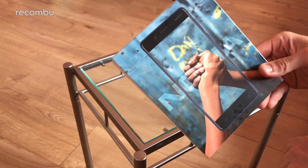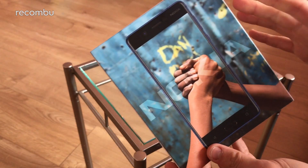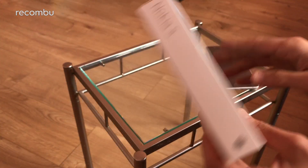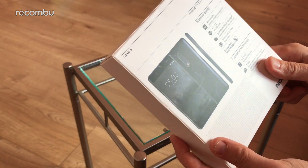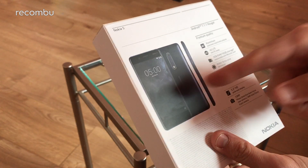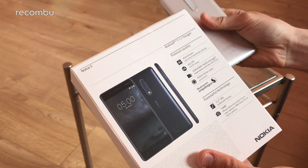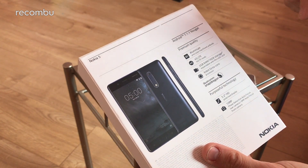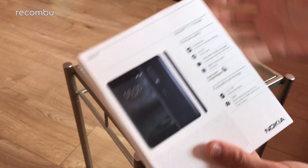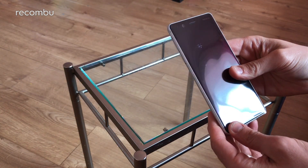I like the box art as well — it's a nice bit of camaraderie there. 'Nokia 5: bringing the world together.' We can only hope, really, in these post-Brexit times. On the back, of course, you get a lovely little image of the phone — the navy blue version there, which I would have preferred, but never mind. I'm sure the silver will be lovely as well. And just a quick rundown of the specs there.